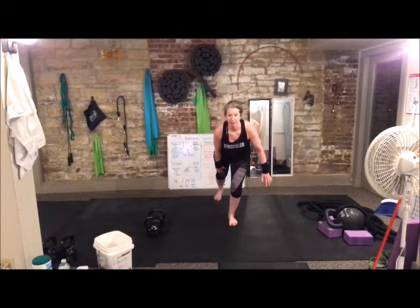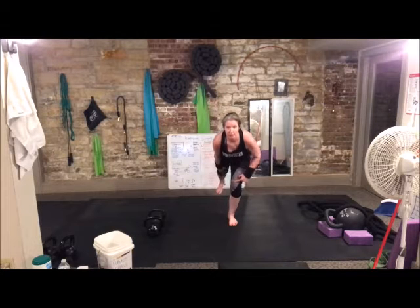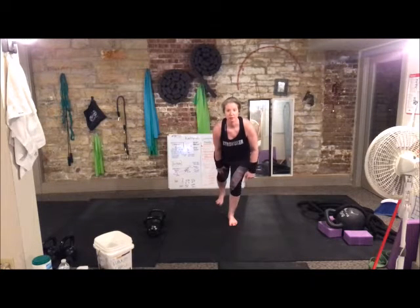Six, seven, eight, nine, 10. And as we hinge into this leg, one, two, three, four, five, six, seven, eight, nine — oops, I needed a touchdown — 10.